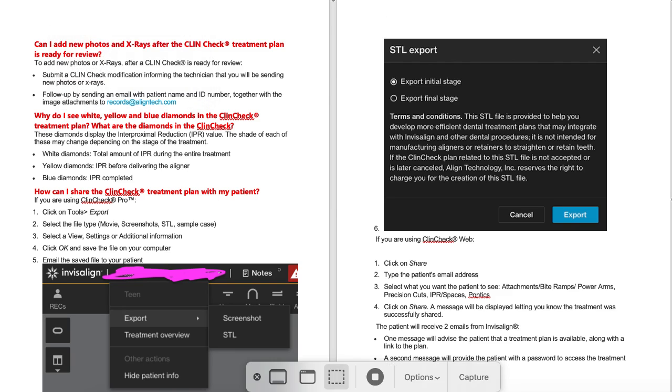Hey, it's Dr. Amanda with Straight Smile Solutions, straightsmilesolutions.com. Today we're going to be talking about the newest version of ClinCheck — I believe it's ClinCheck 6.0 or 8.0, I can't keep track of them. But in any case, it is October 2020, so whatever one just came out. I wanted to go over a few tips and tricks that I found that are pretty cool on the new ClinCheck.